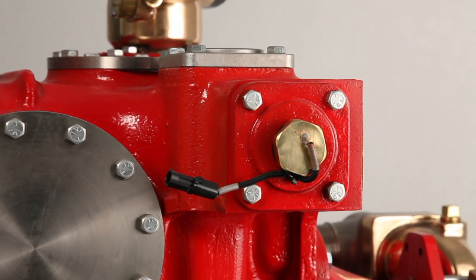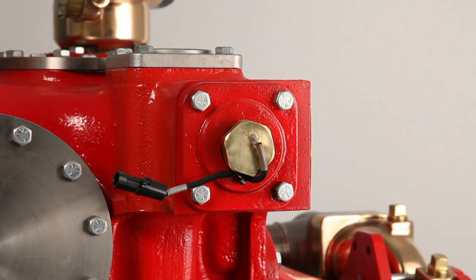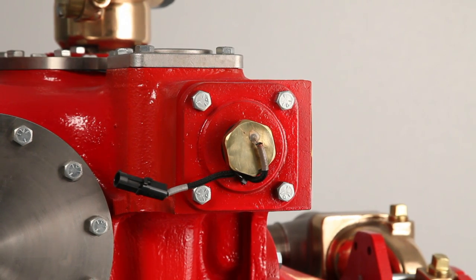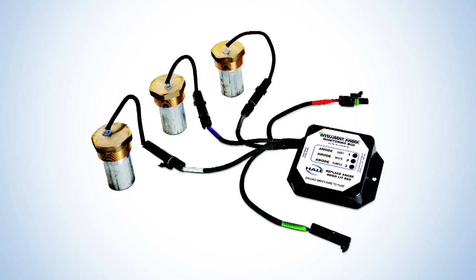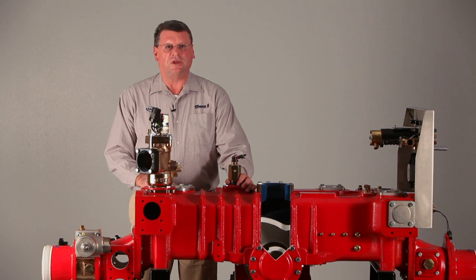The next device we're going to talk about are the anodes. There are three anodes on the pump — two on the discharge side and one on the intake side — and they are monitored by the Anode Pro, which will let the fire department know when they need to change out the anodes.